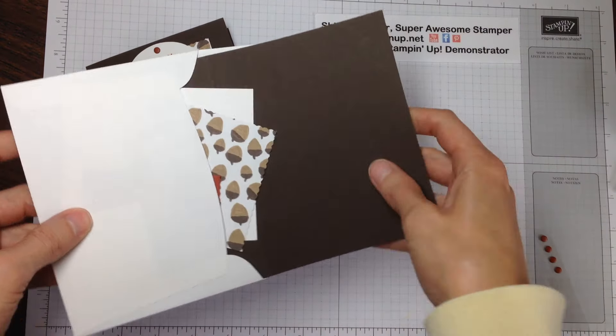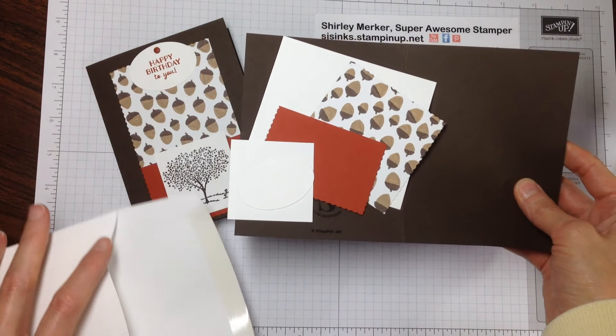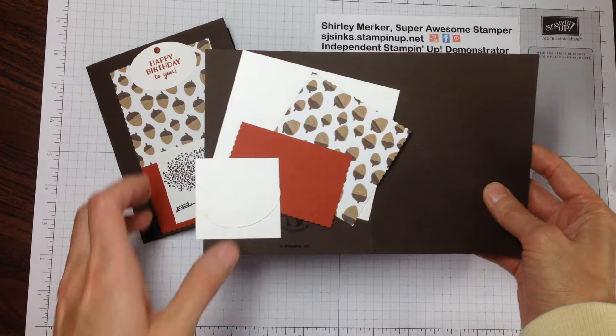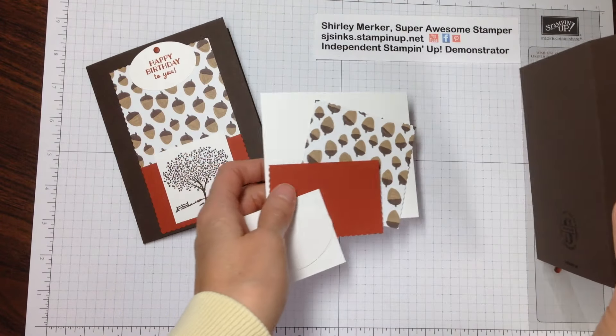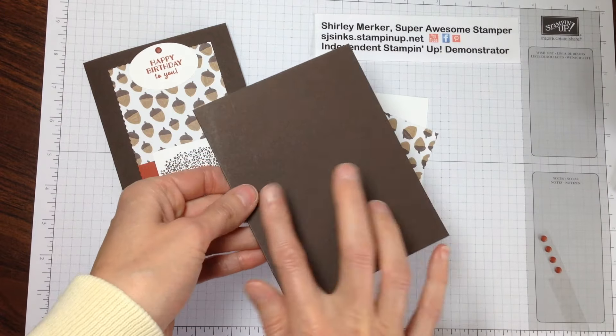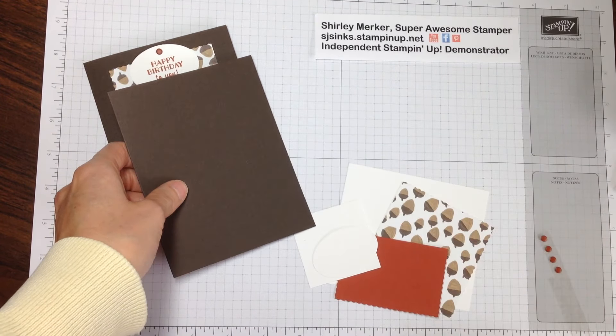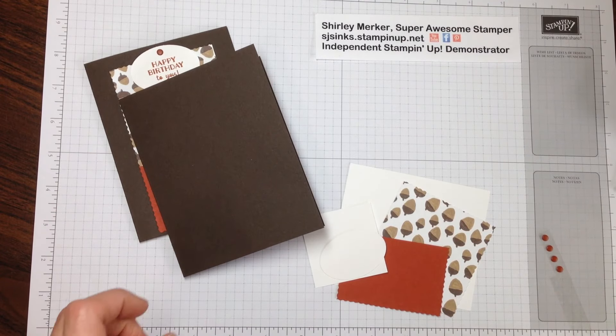When I go to the Senior Living Facilities, I create these card kits. Most everything is included inside the envelope that we need to create the card. So they dump their supplies out and fold their card stock in half. I've already had it scored, so it's pretty easy for them to fold it on the half mark.